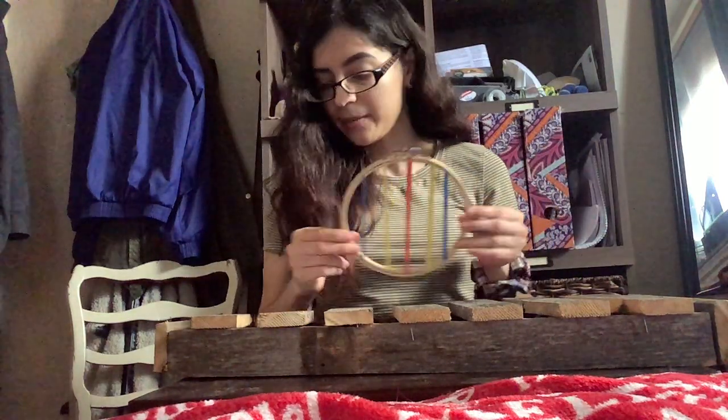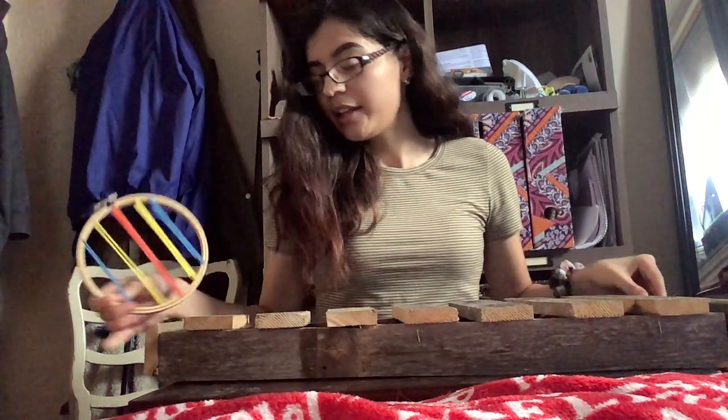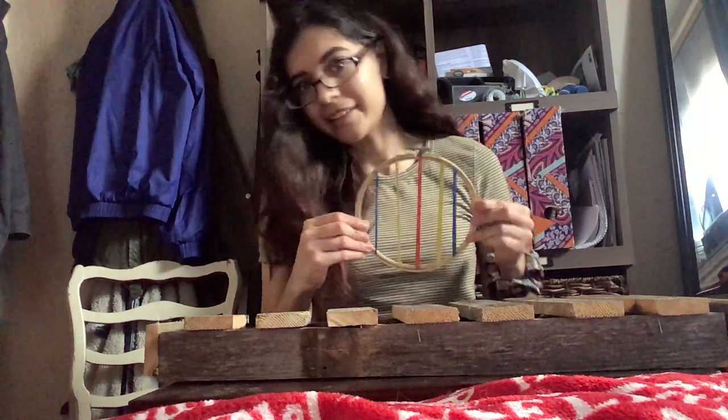So yeah, I have two different types. There's the idiophone — the wooden xylophone. And then the sewing hoop mandolin, which is a chordophone. Thank you.